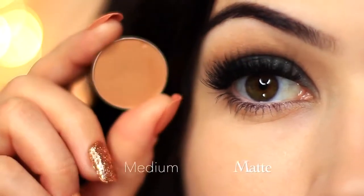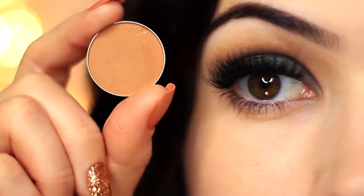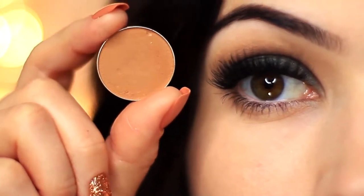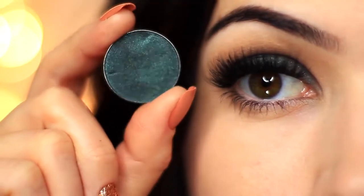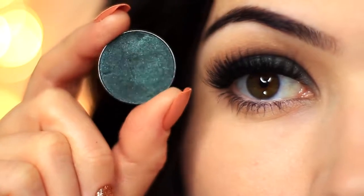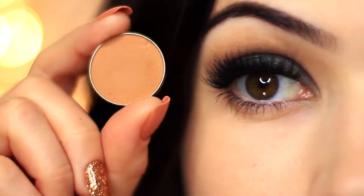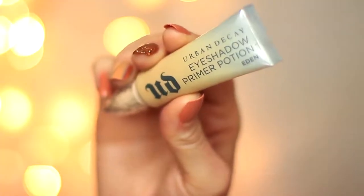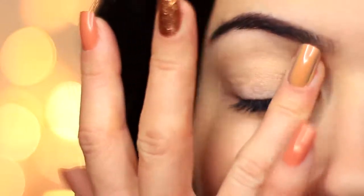And then a medium matte shade — this should be at least one shade darker than your skin tone. If you're struggling to find one, you can always use your contour or bronzer. Depending on the type of green you're using, I'm going for more of a peachy, beige shade because peaches work so great with greens. I've already primed my eyelids, which gives our eyeshadow something to hold on to while creating a blank canvas to work on.